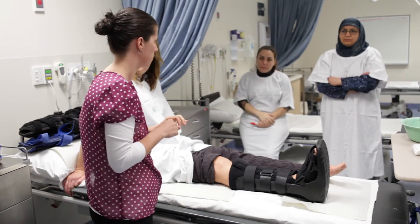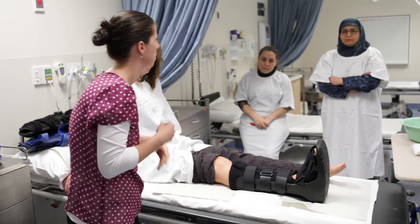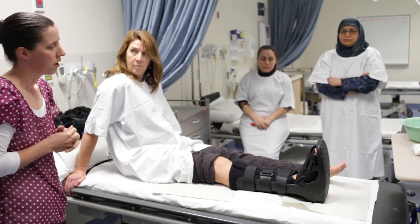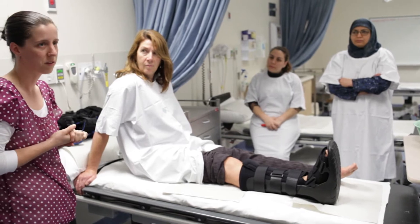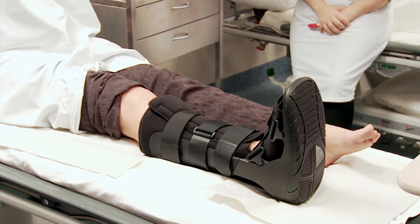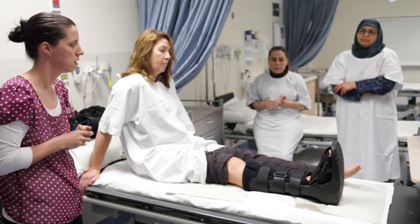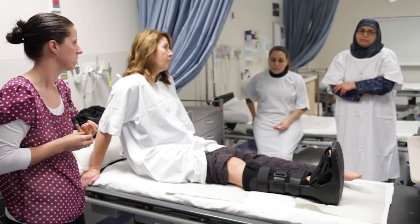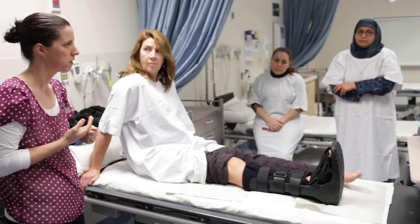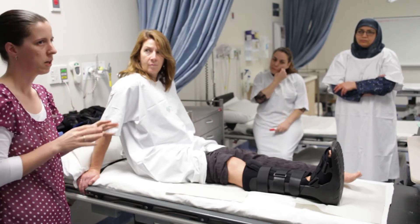Once you've fitted the boot, the important thing is that the leg is vertical within it. That can be adjusted by taking the liner out and changing the angle. Get your patient to sit on the floor and check the leg is vertical when the foot is on the floor. Also check that your patient is safe to mobilize — the boot has a curved rocker sole, so people with balance issues can find it difficult. Some will need crutches or a mobility aid, and a physiotherapist can assess that. These boots can also be used for partial or touch weight-bearing depending on the injury.